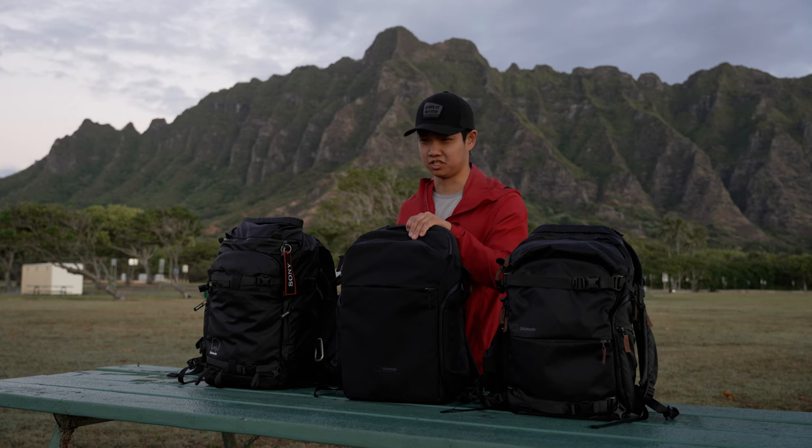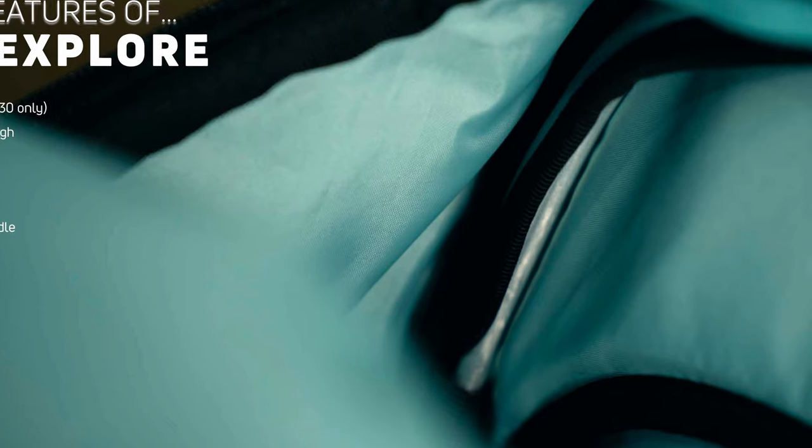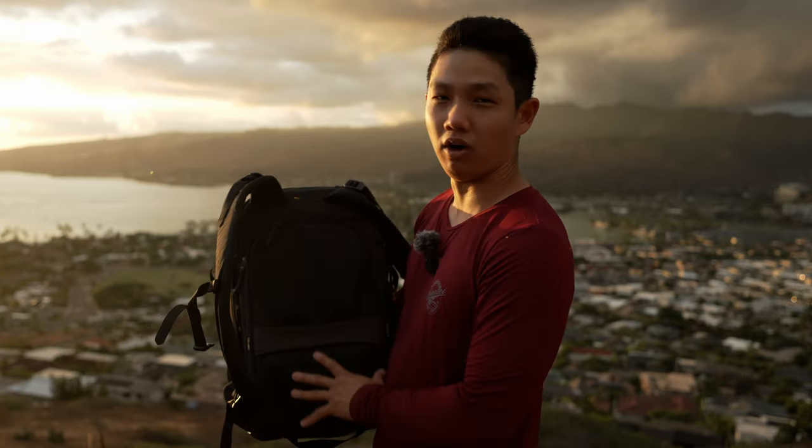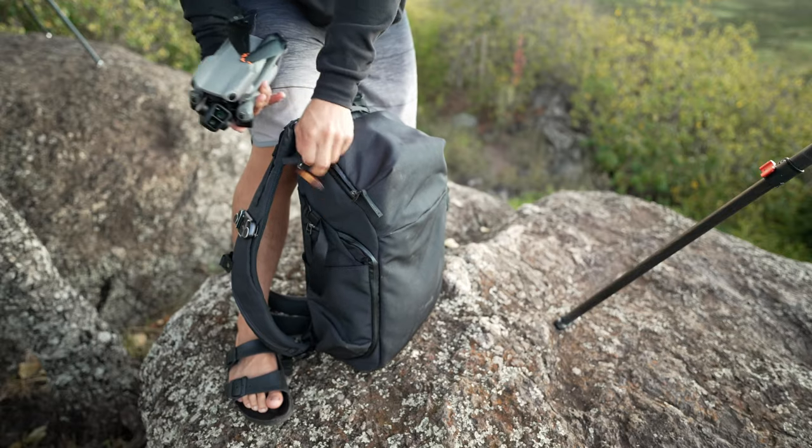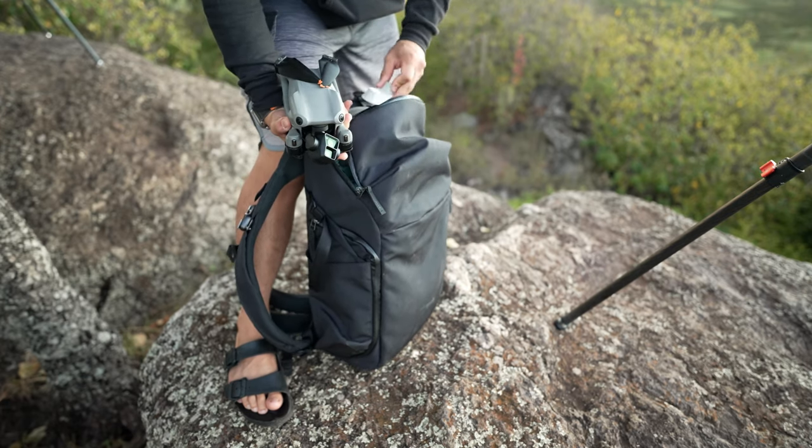And of course, because it's a Shimoda bag, they carry over some familiar features like the internal camera frame, the air mesh back and straps, the side access, the base handle, the hidden AirTag sleeve, and an identical top compartment with their Explorer version 2 line.